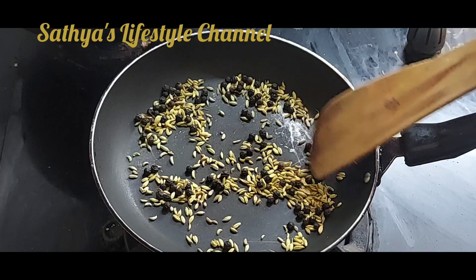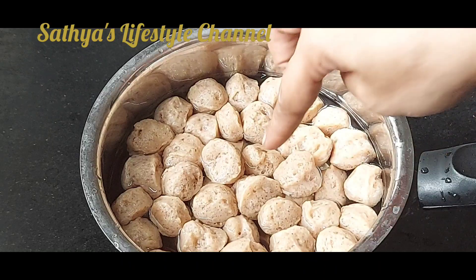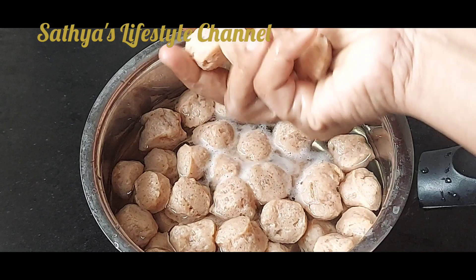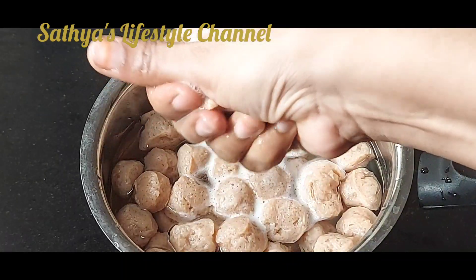It will be dished. Make a crust. Now let's soak the soy chunks for 10 minutes. Let's wash the soy chunks as well. Let's wash them in this pan.